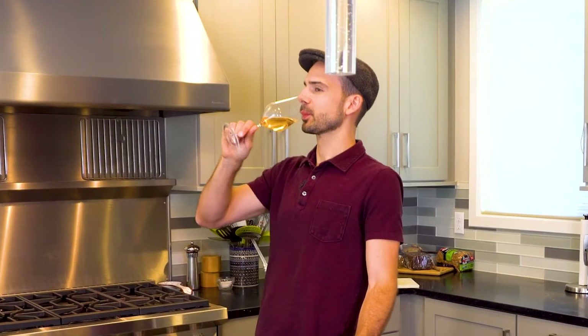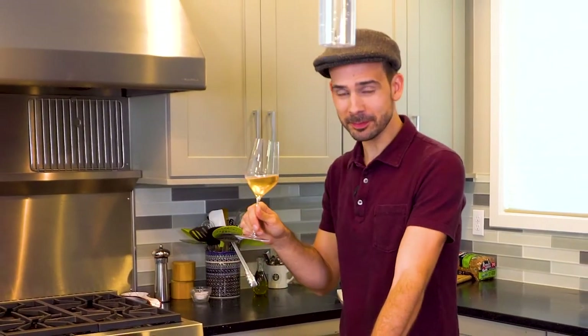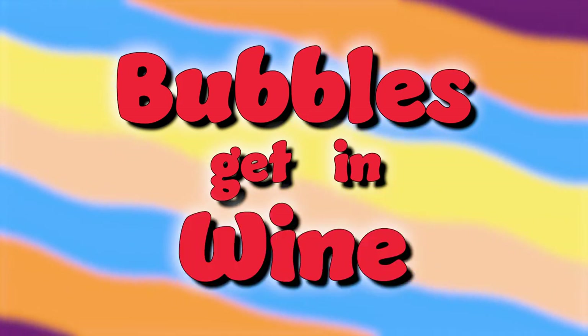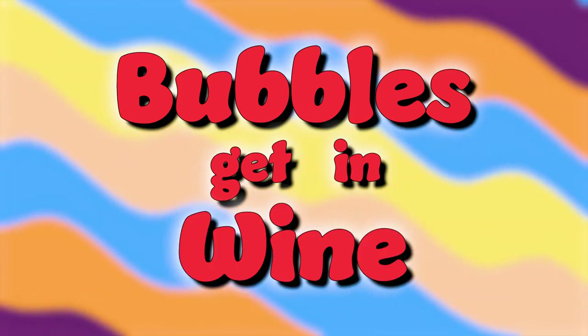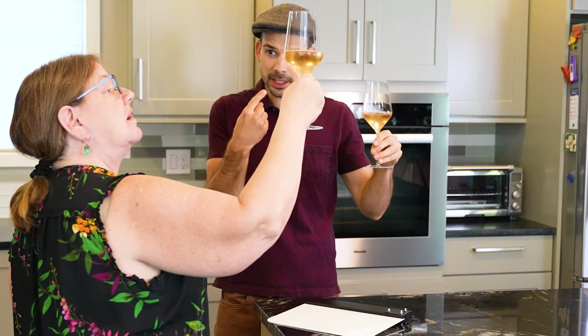We have some very nice, tasty bubbles open if you would like a bubble. It is méthode traditionnelle — it is bubbles. It doesn't have that many bubbles in it, but they are pretty. On my tongue it does — it disappears.